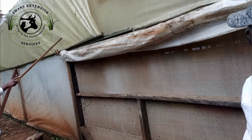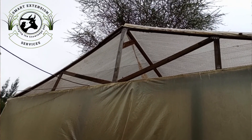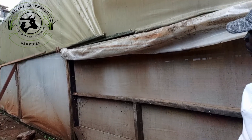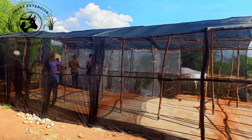An ideal structure should be rain-proof, rodent-proof, and well-ventilated. It should also be free from other insects and able to maintain or retain maximum moisture. The structure should be able to receive enough light during the day.